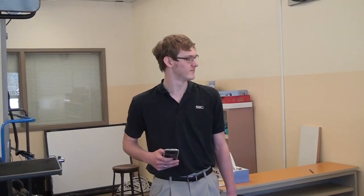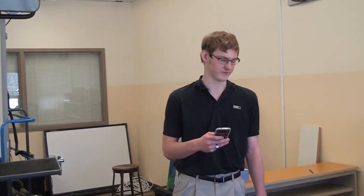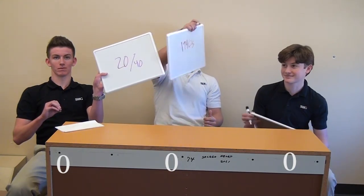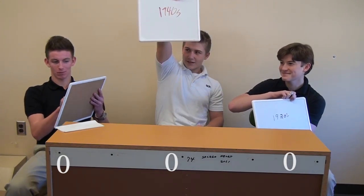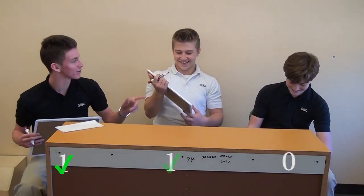Okay, so right now everybody's tied at zero. The next one — Elmer's glue. Was it made in the 1920s or 1940s? It says 40s, 40s, and 20s. It was the 40s. Nice. You're back. That's one to zero.